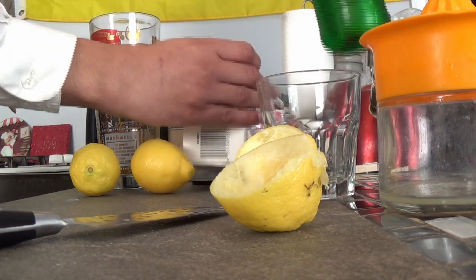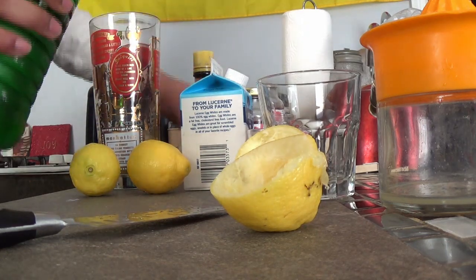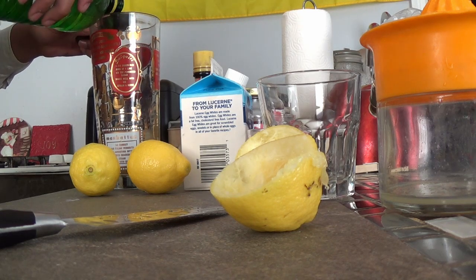You're also going to have simple syrup here, which is just water and sugar. The batch I made, I used two cups of sugar and two cups of water. You just heat that up on the stove until it's all dissolved. And you want to do two tablespoons of that as well.